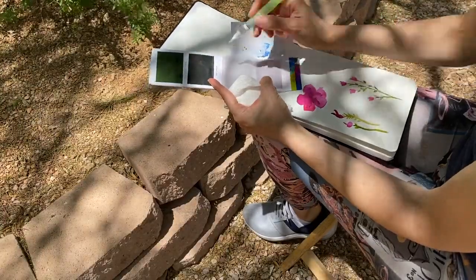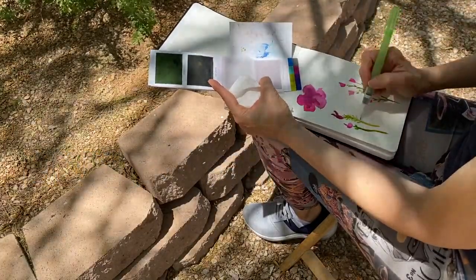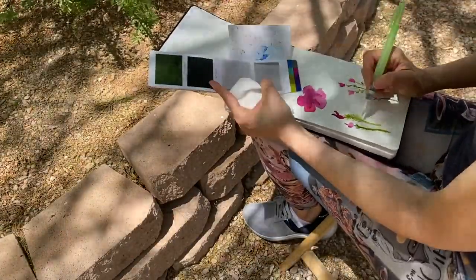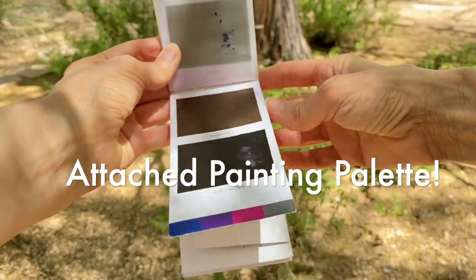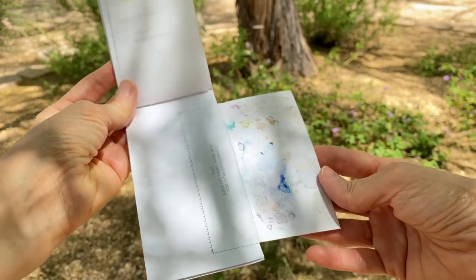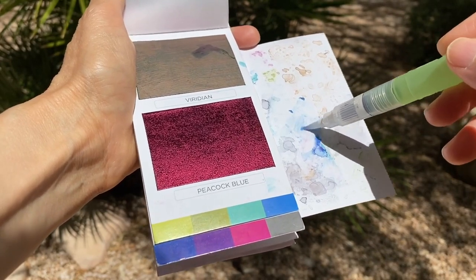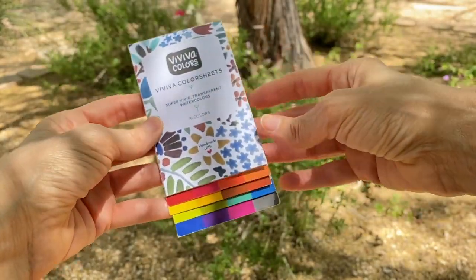Even after all that I'm not done yet — I have a bonus feature for you that you may or may not have spotted during this video. In my opinion it's the Viviva Color superpower that ties all of these features together and really makes these paint sets usable on the go: the attached fly-out painting palette. This glossy little cardboard palette is surprisingly durable and means I don't need to pack one when I travel. After I use them I can easily wipe it down and reuse it over and over.